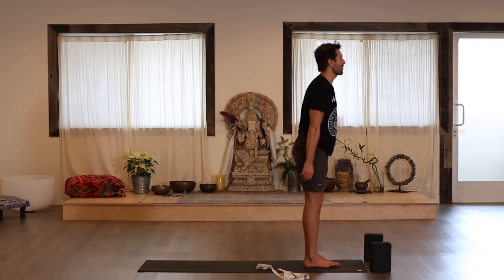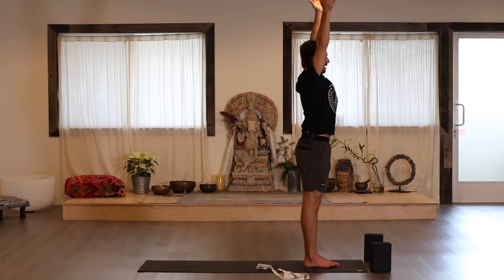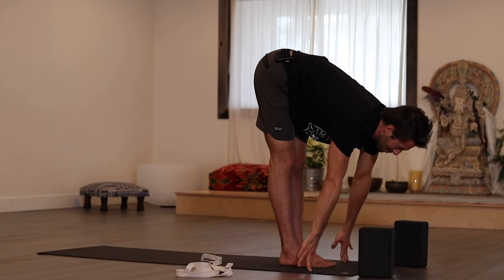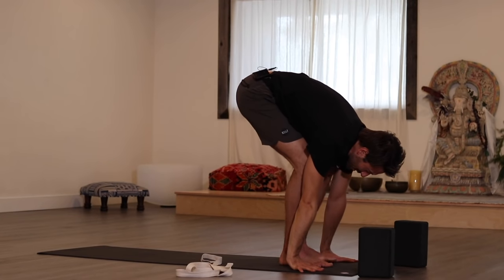Inhale, raise your arms up. Exhale, fold forward. Inhale, flat back. Step back into downward dog or take a vinyasa.